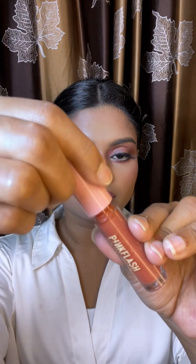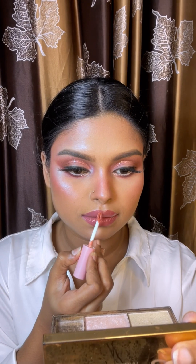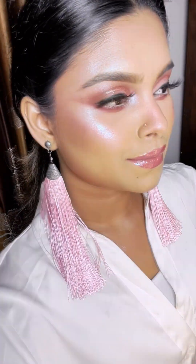Let us know the brand, shade, and name in the comments section and in the description. I will use the gloss for color. And that's it for today — I hope you guys enjoyed it!